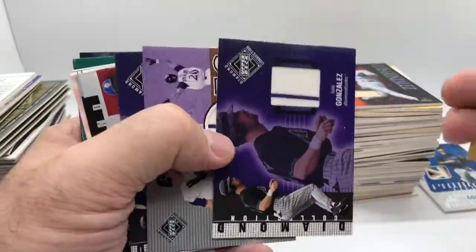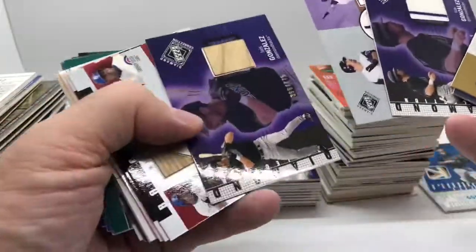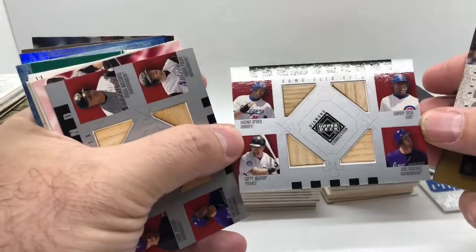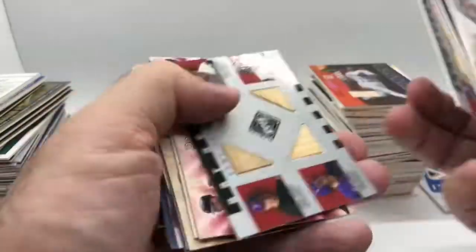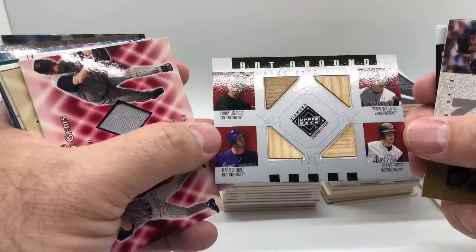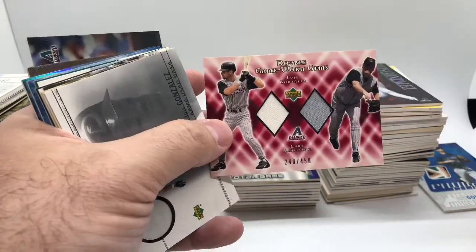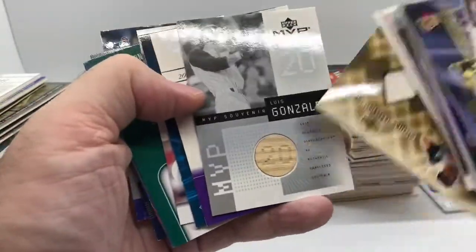This Upper Deck Diamond Connections had like three to five jerseys of every guy, so there's three different cards all from the same set — they're all about two or three dollar cards now. Here's a couple of different four-player cards: one's got Shawn Green, Sammy Sosa, Luis Gonzalez, and Larry Walker. And this one's all D-Backs: Randy Johnson, Matt Williams, Steve Finley, and Luis Gonzalez — a couple nice four-swatch cards. Also a double with Schilling and Gonzo, with a little burnt-in number 20.